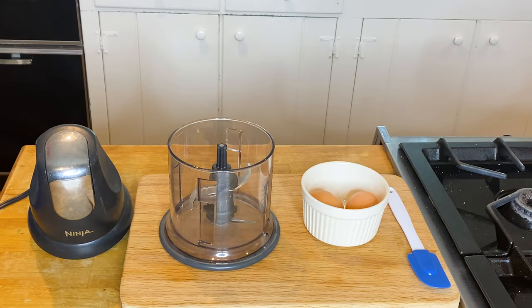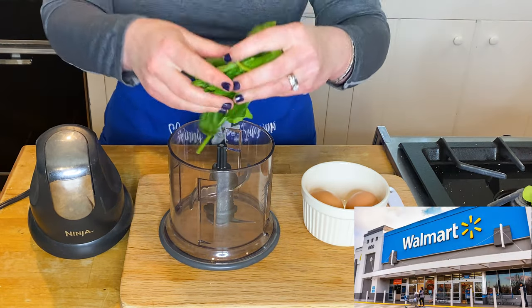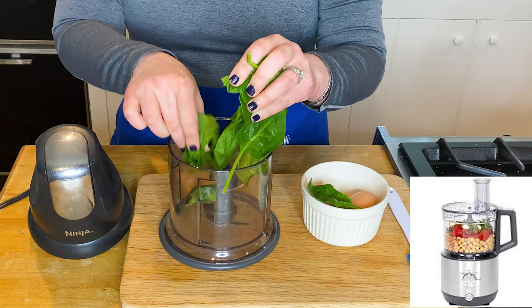You will need a food processor for this recipe. I have a simple, tiny Ninja — I think I got it at Walmart or somewhere. You could use a food processor, you could use a blender.